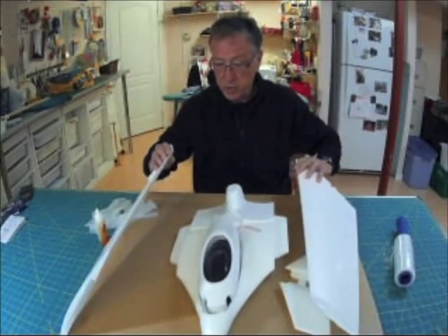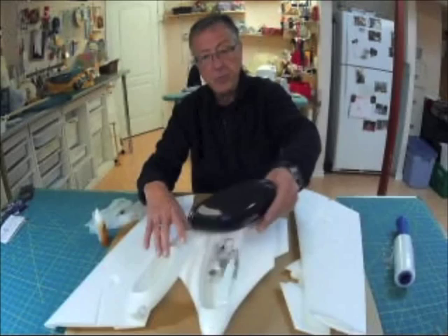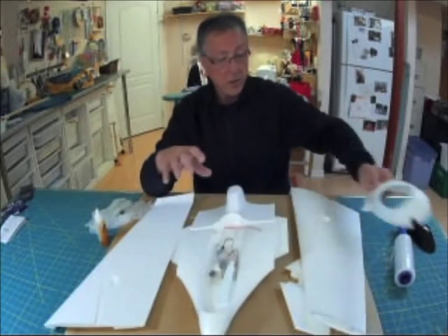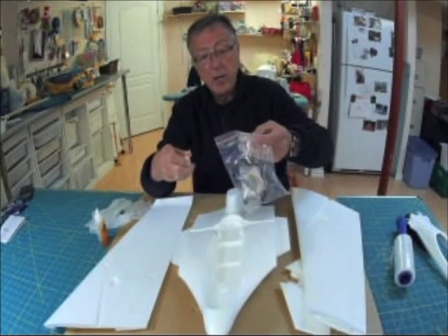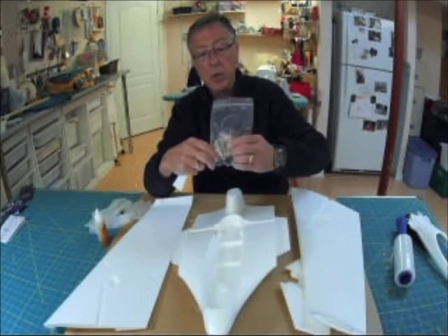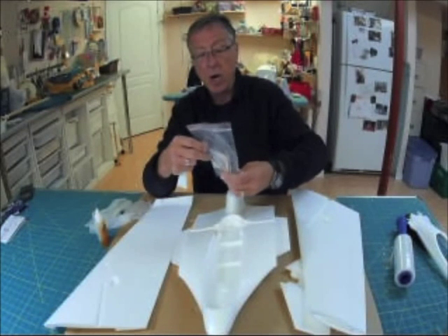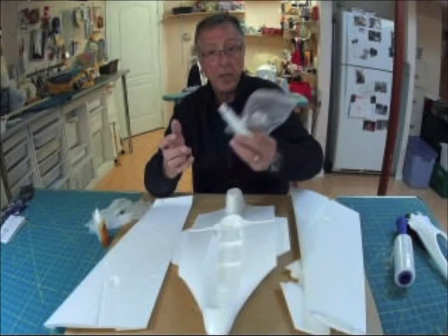It came with the two detached wings and the tips, as well as the clear cover that needs to be cut and sized — the shroud, which is the battery compartment. It came with the cables, servo lead extensions, connecting rods, horns, as well as the motor mount and some foam glue.